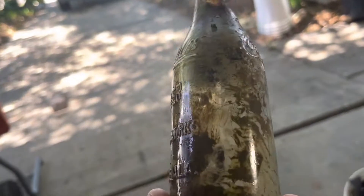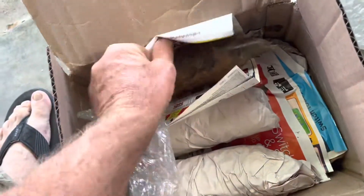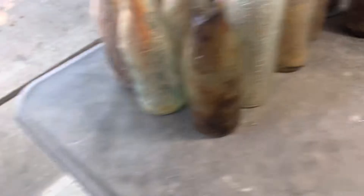That's a nice clean Pioneer even though it's dirty — you can tell the glass is really clean. These are his previous ones that he sent. And that's a Circle Slug Pioneer. That one might have to be tumbled, we'll see. He's got a big order coming.